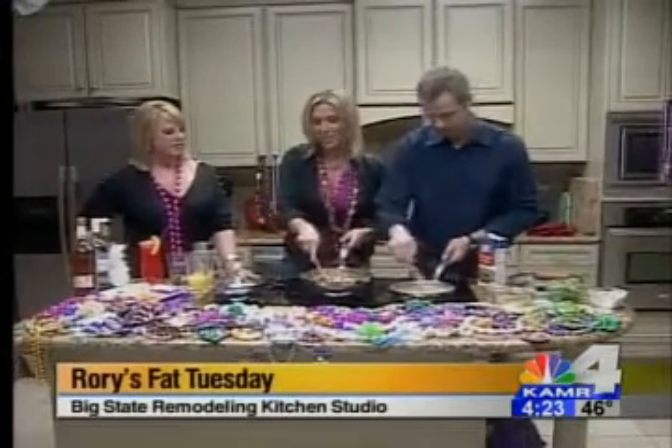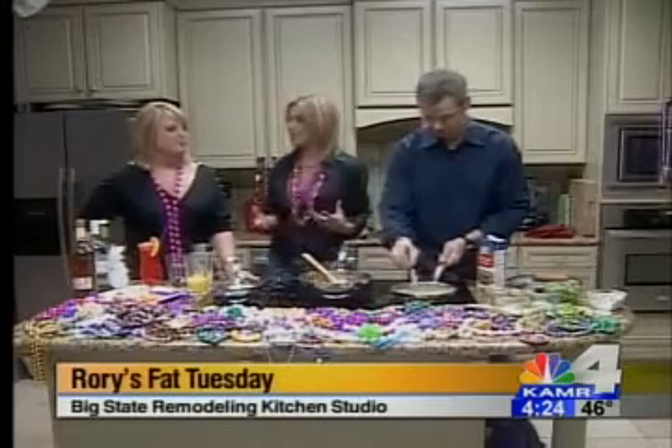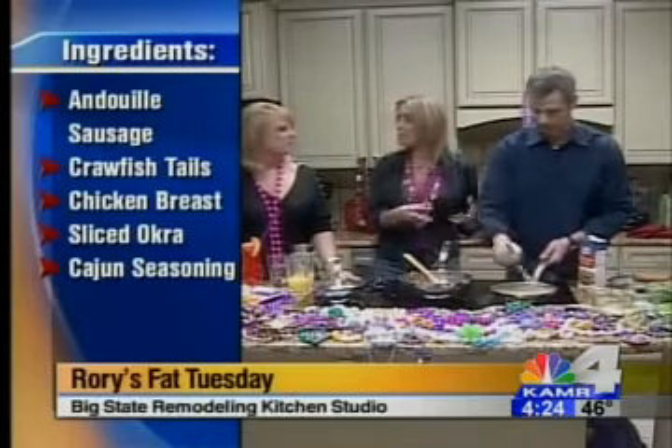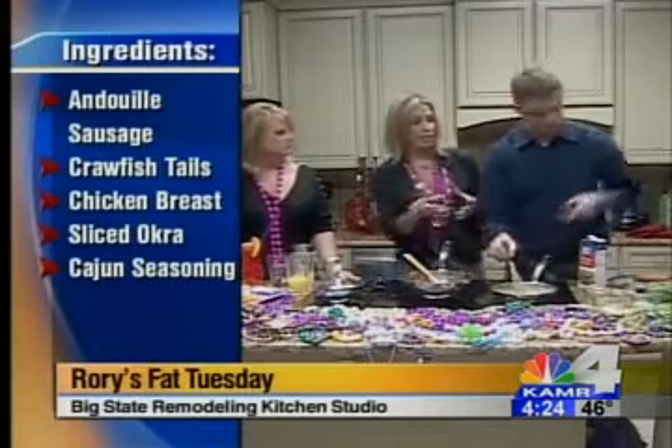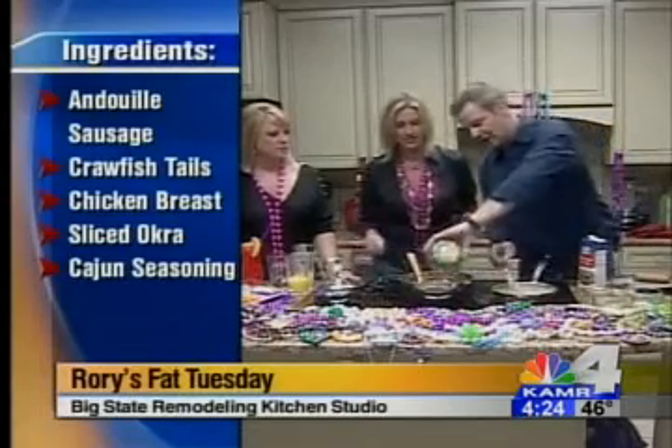Now that all your chicken's cooked off and your shrimp is ready to go, you can add okra. Okra is used a lot down in Louisiana — it's actually used as a thickener to replace roux if they don't want to use it. But we're going to use it as our vegetable, so you're just going to toss that in there.